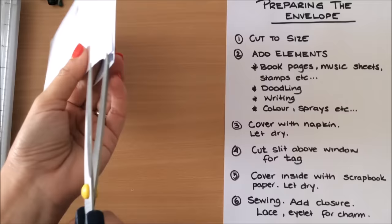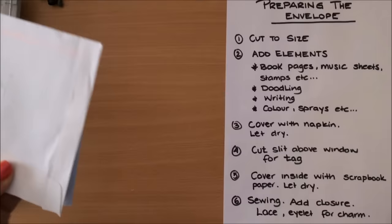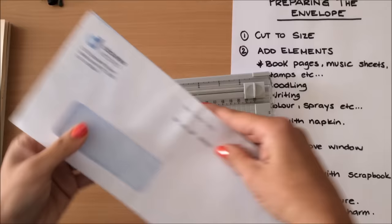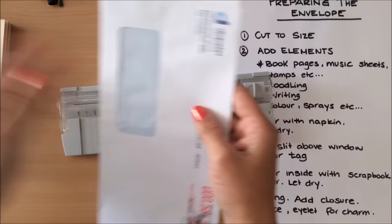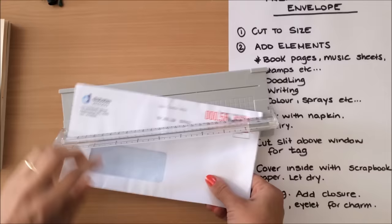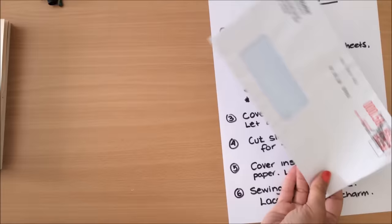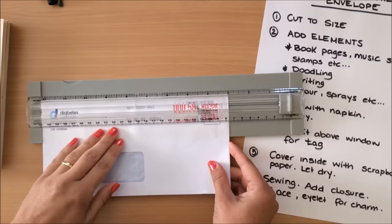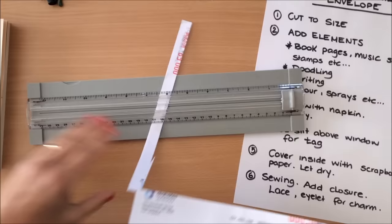I'll try not to rush because the more I rush the slower I go it seems. We have cut the envelope to size. Now I want to start adding elements, but actually I do want to trim it down a little bit more — I want it to be the same as my journals that I've already made. So I'm just going to trim it down here, making sure that it's straight.